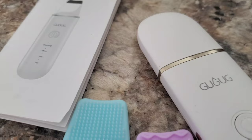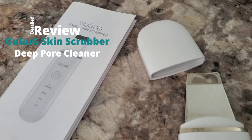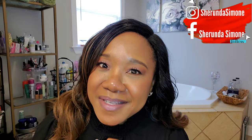Hello, welcome back to my channel, it's your girl Sharonda Simone. Today as promised, I'm going to be doing a review of my skin scrubber pore cleansing tool. I have large pores and very oily skin, so when I came across this skin scrubber and deep pore cleansing tool I grabbed it, I've been using it, I love it, and I'm going to share the details with you guys.